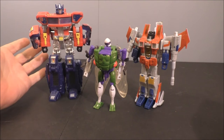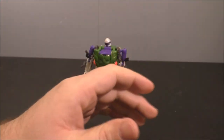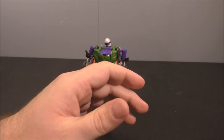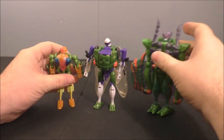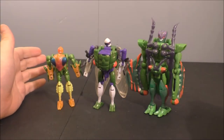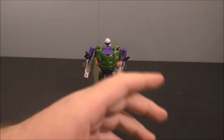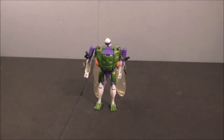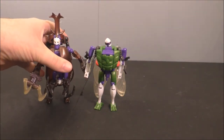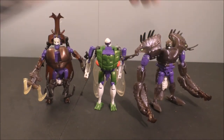There they are with those guys, and here they are with a deluxe and basic from Beast Wars. He's right in between the two scales. And then we'll get his teammates here — all set to go tell Ravage to go hunt down some Megatrons.